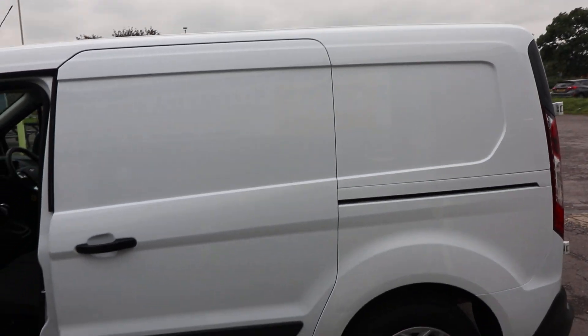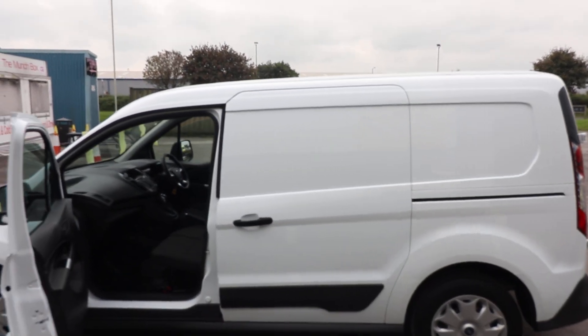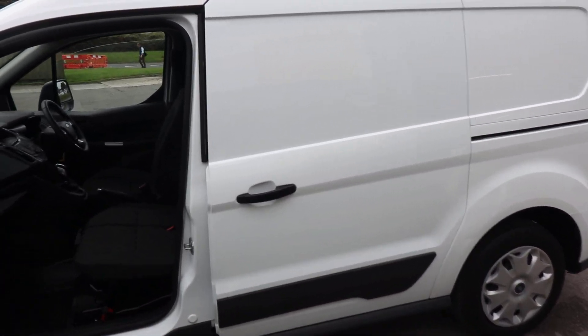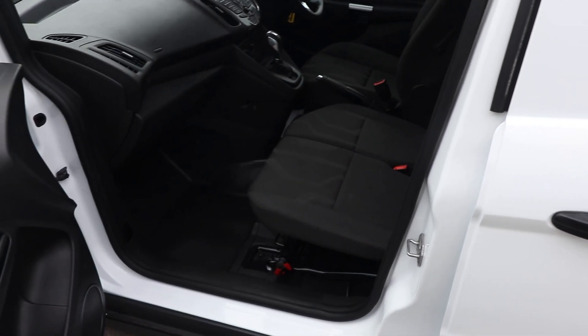Payload in the back of these vans is between 850 and 900 kilos — that's what you can actually carry in the back. That will, of course, be dependent on how many passengers you're carrying as well.